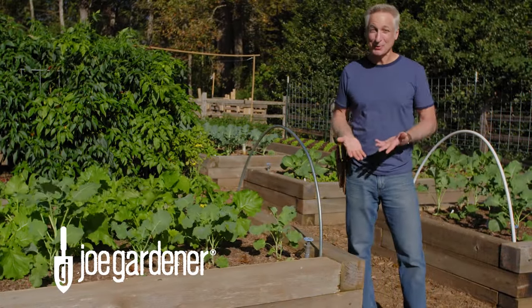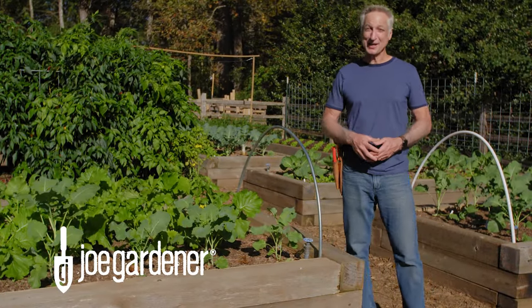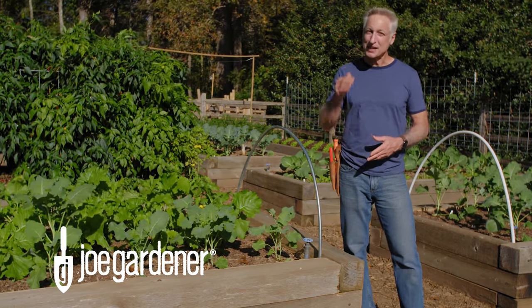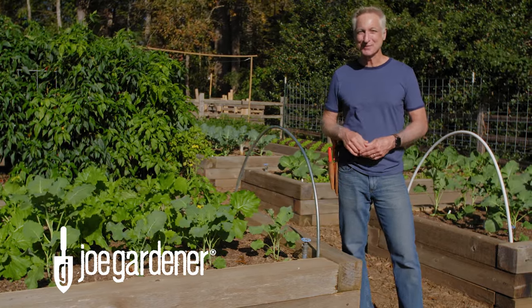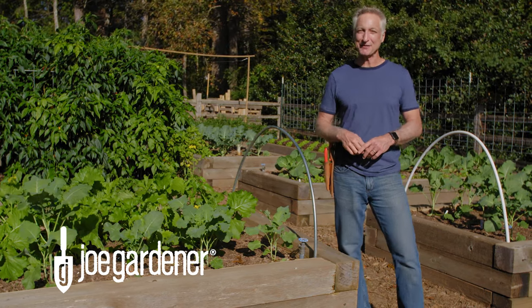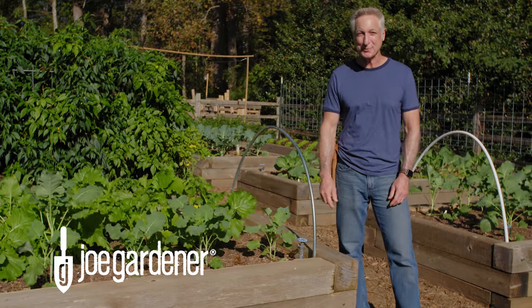Over the years, I have taught thousands of people how to start and maintain a thriving organic vegetable garden. But you know, it doesn't matter how long you've been gardening — the steps to success are still the same. So in this video, I'm going to show you my top 10 tips to start and maintain a thriving organic vegetable garden, especially if you're a beginner.